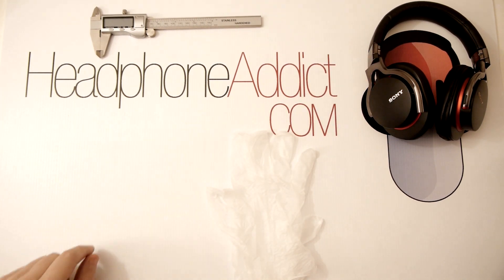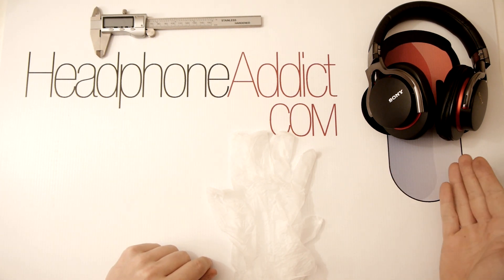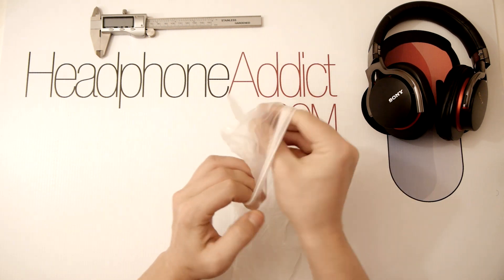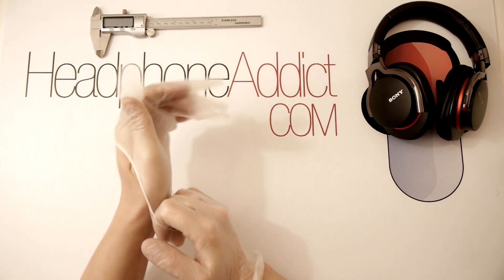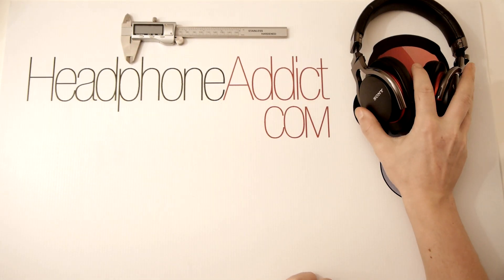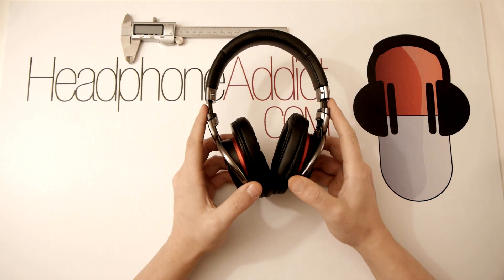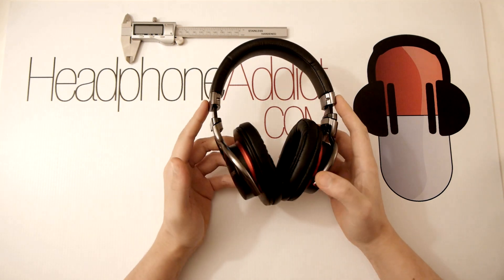Hello, this is the headphone addict and today we're doing a review of the Sony MDR-1R headphones — with cable and without noise cancellation and Bluetooth. I want to tell you that I received these headphones from Sony, so this is going to be a completely biased positive review — completely corrupt because I got to keep these, and as a reviewer when you get to keep something you have to give out completely corrupt reviews.